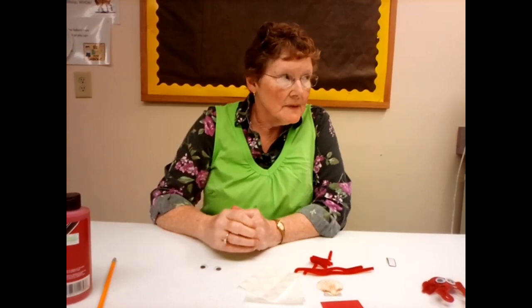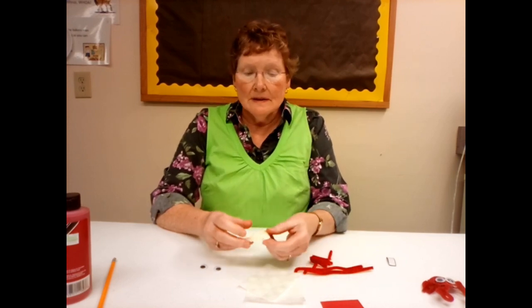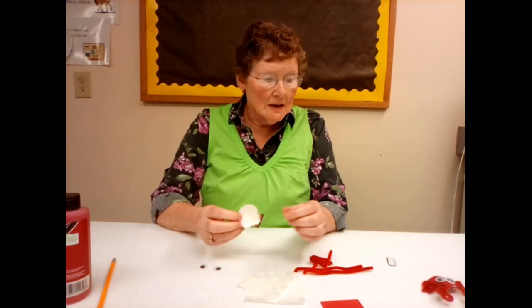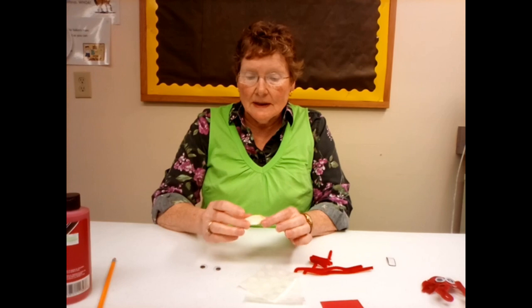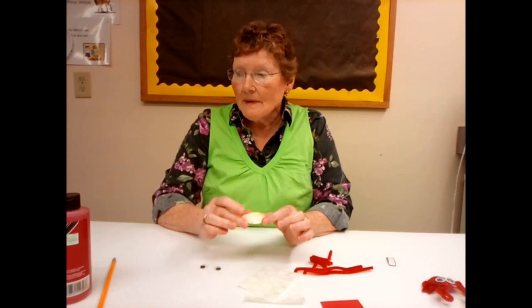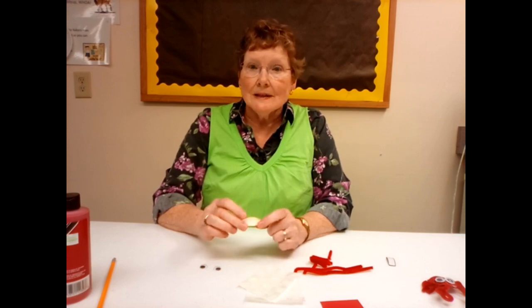To start with, you're going to need to paint your shell and let it dry. Just take your paintbrush and paint your shell. You don't have to paint the back side, just the front side, and you want to let it dry. After it dries, you're ready to start.